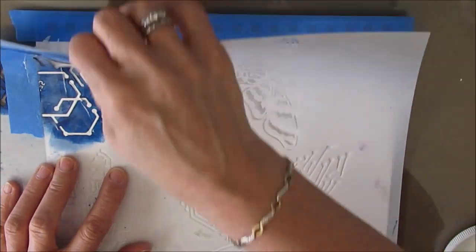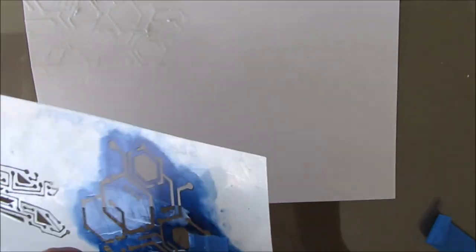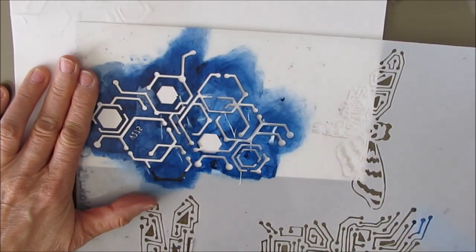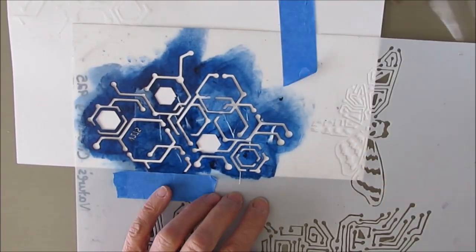When you use gel medium on here, it is going to act as a resist of any paint that you put on it afterwards, and that's what I'm hoping for. Because I'm using the gloss medium, it is going to be shiny and textured — and you're not going to be able to tell that in the pictures.